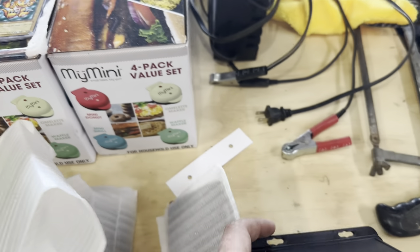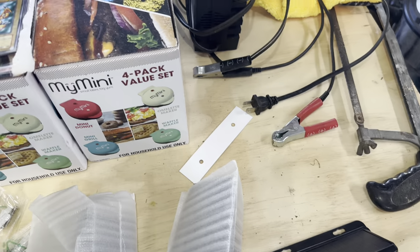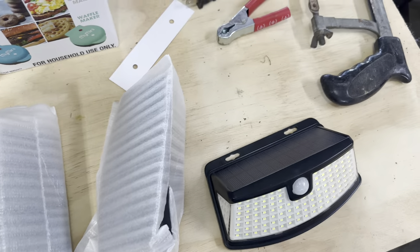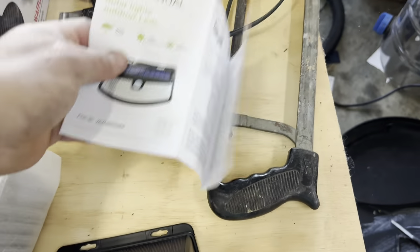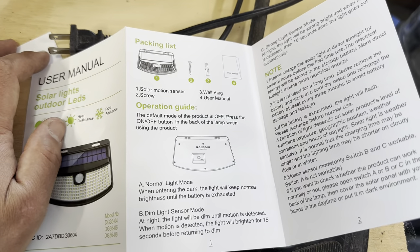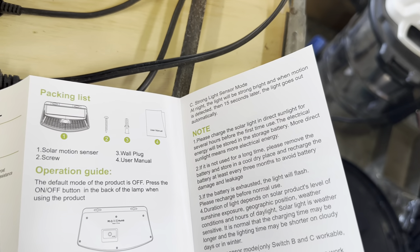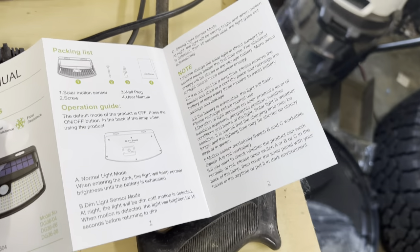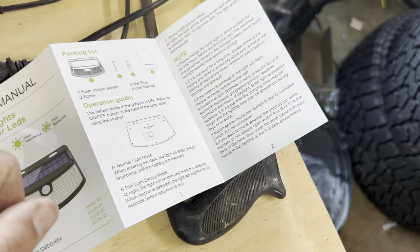Now I've got to read the instructions — there's a mailing hole but no instructions on these ones. Some of them you can adjust mode-wise, so let's see what these have. Mode A is normal light. Mode B is dim light. Mode C is strong light sensor mode — at night the light will be strong and bright, and when motion is detected, 15 seconds later the light goes out automatically. When entering the dark, the light will keep normal brightness until the battery is exhausted. So we want Mode C.